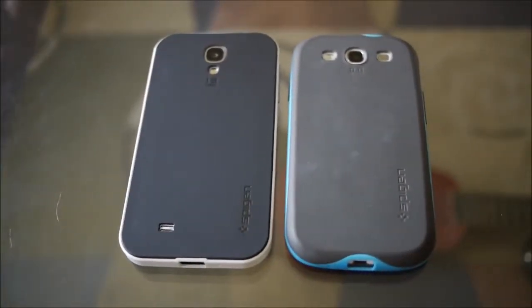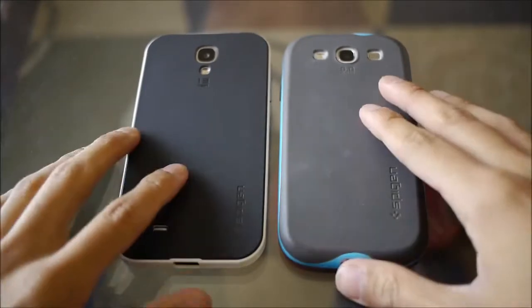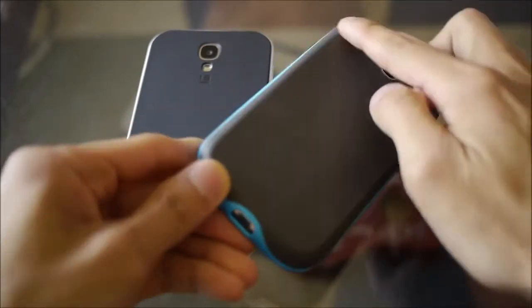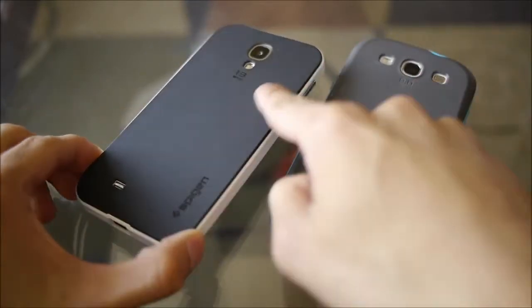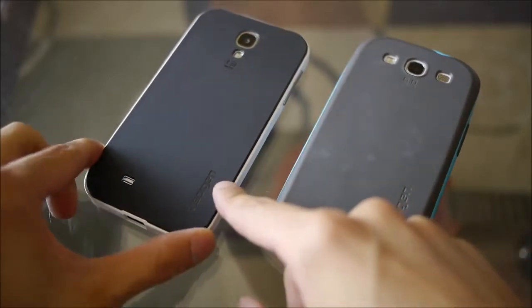Here are the two cases — the S4 version and the S3 one from last year. A big difference between the two: with the S3 version, you can tell around the edges it's a little more curved and rounded, so it has a better feel in the hand. Whereas with the new S4 version, you can tell it's completely uniform — it's all flat in the back.